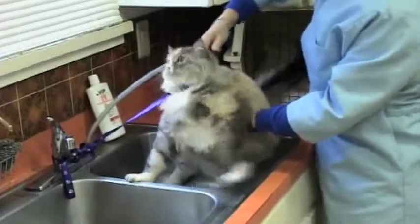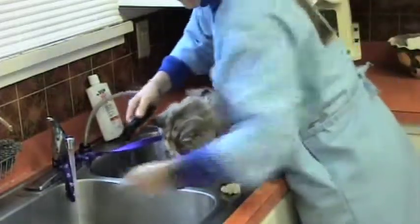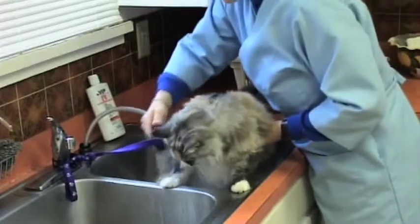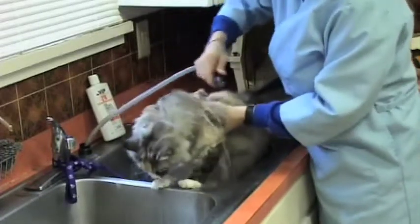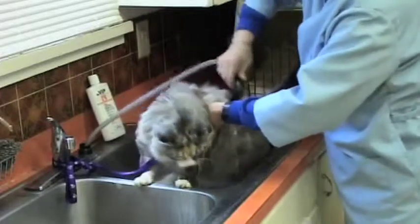If they're going to try to jump out, they'll try to jump out with the water. Never fill the sink up first, because when their paws touch the water, they try to jump out of the sink. So it's just best to use the handheld sprayer here to get them all wetted down.